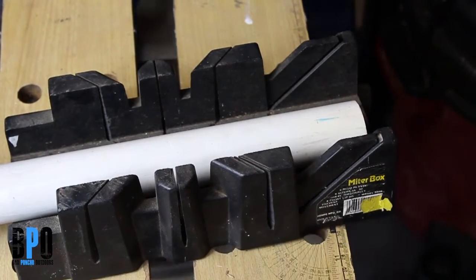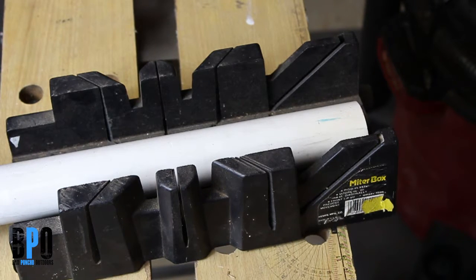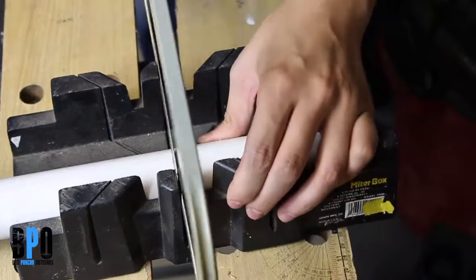We're going to begin by using PVC pipe — this is 1¼ inch PVC pipe. I threw it in a miter box to help me keep my lines straight. I'm using a standard hacksaw for this.